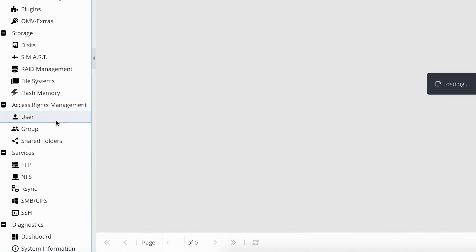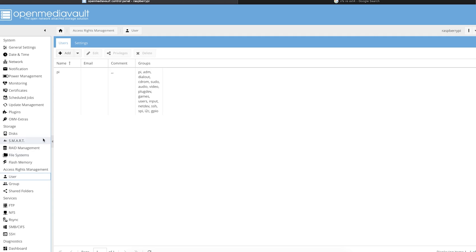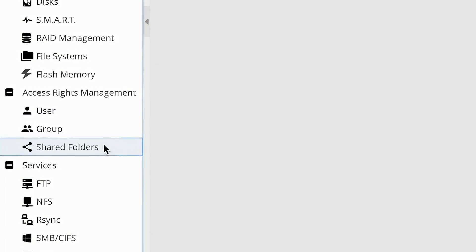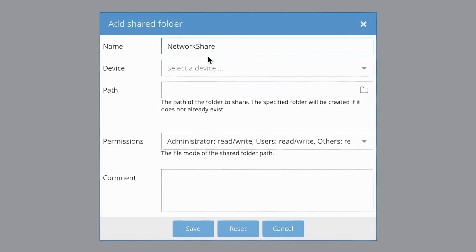Next, navigate to the users page to create an account to access our folder shares. All I filled out was name and password for a basic user and it worked fine. Now we are actually going to create a network shared folder that multiple computers can see on the network. On the shared folders page, give your shared folder a name, choose which file system it should use, then hit save.